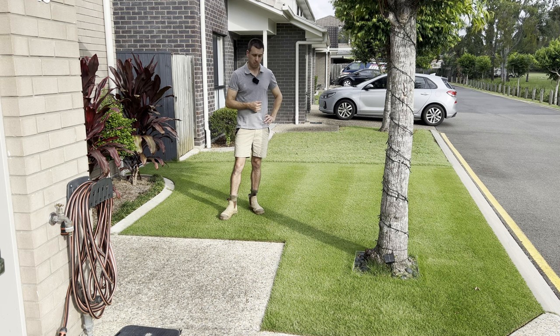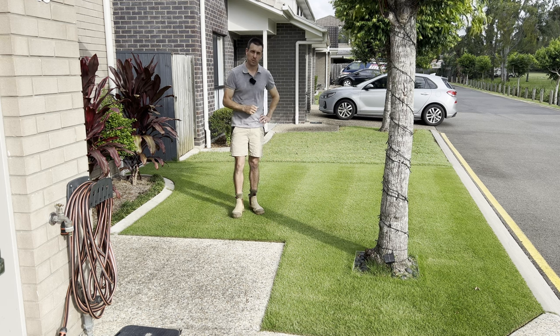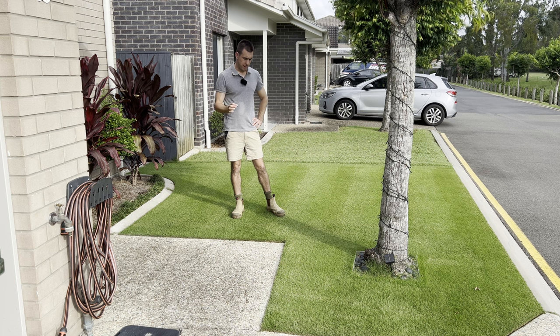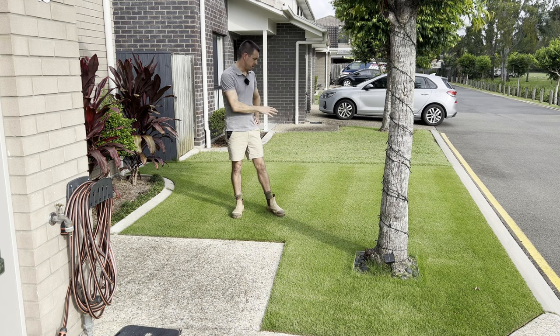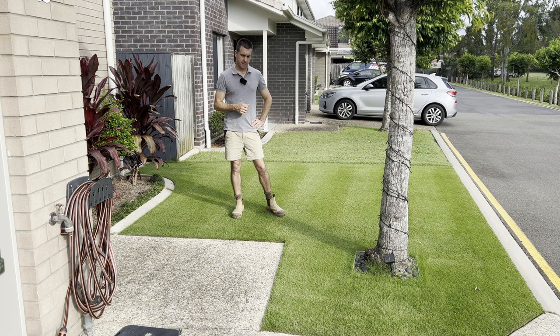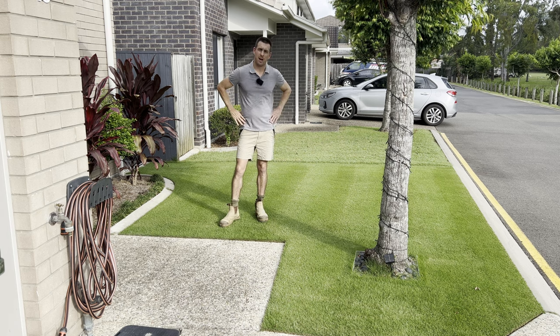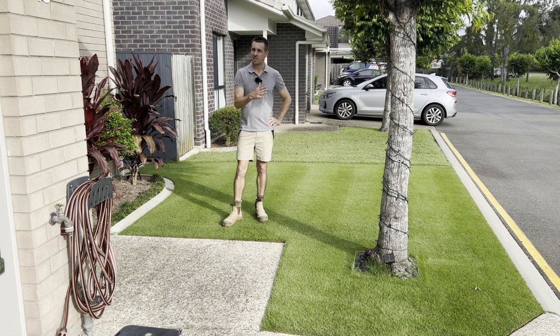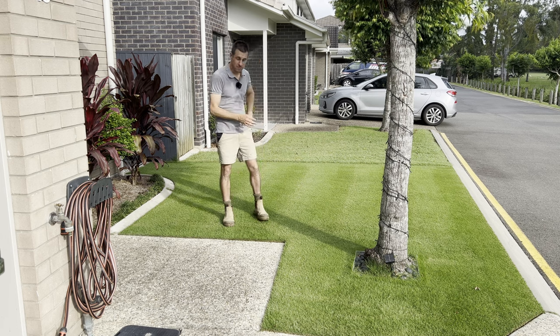So armyworm, for example. I bought the liquid form of this and I've applied it once, and I did that approximately five months and one week ago, so it's about time that I give it a reapplication. The instructions say, depending on the rate that you use, it can last for up to six months. From memory, I think I used a slightly lower rate, so this is well and truly ready to get its next application. Today's video we're going to really drum home the importance of insecticides, because it's such an easy thing to add to your lawn program that will prevent it from essentially getting destroyed.